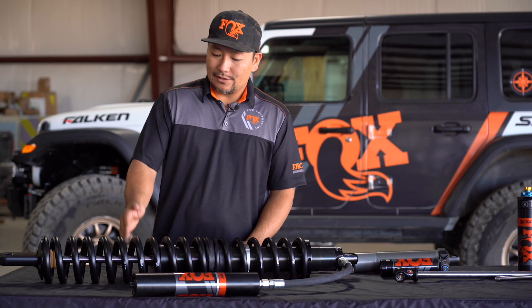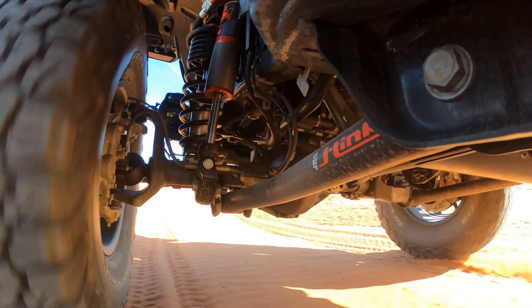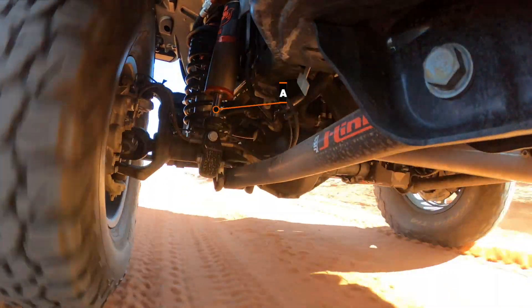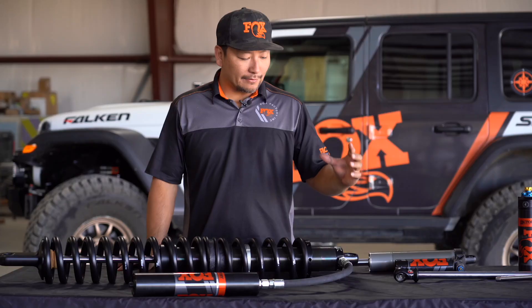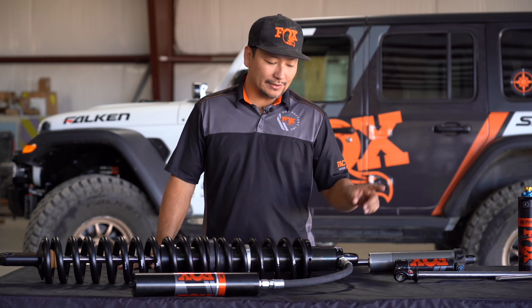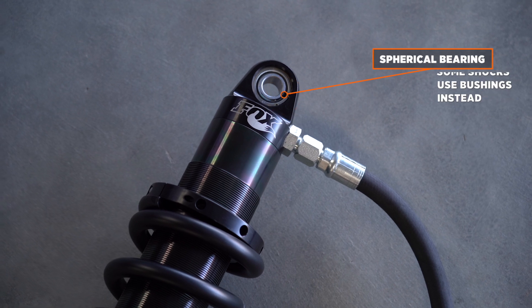Moving further down, we have the shaft. These come in different lengths and different diameters. The shaft is what enters the shock body as the shock compresses, and exits the shock body as the shock rebounds. At the very end of the shock body is the body cap, which typically has your spherical bearing.